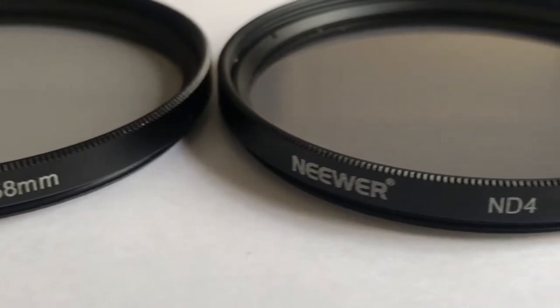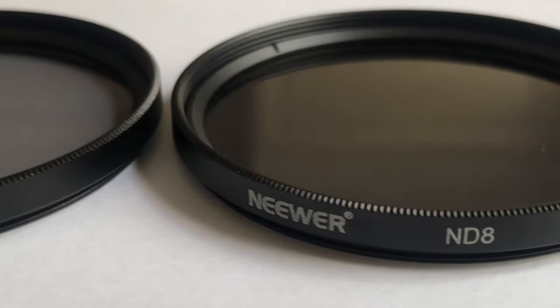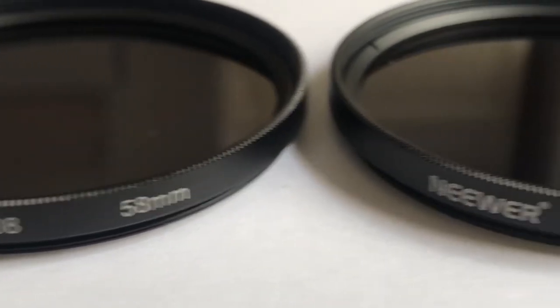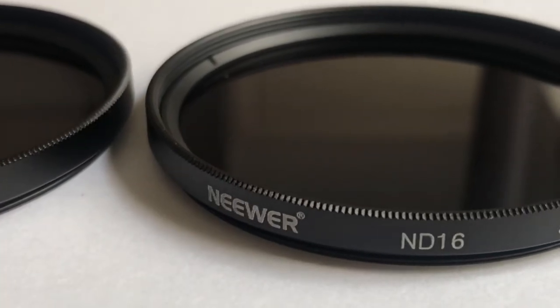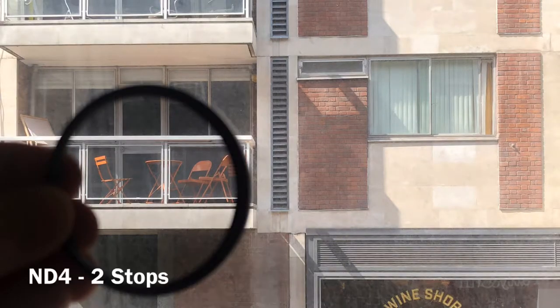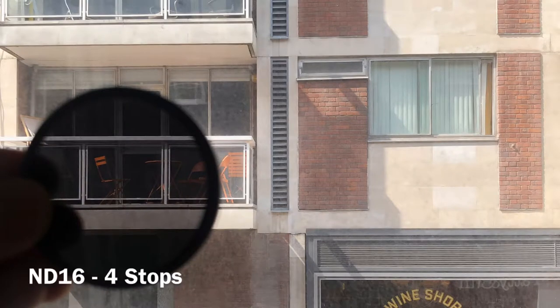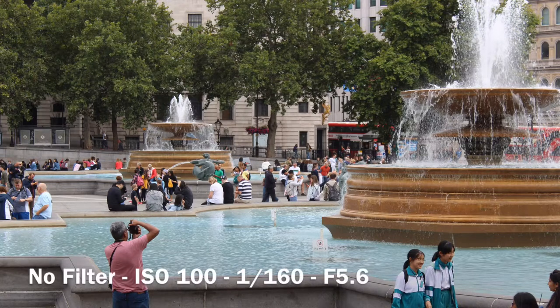So what do neutral density filters actually do for photographers? A neutral density filter, or ND filter, reduces the amount of light entering the lens. This allows slower shutter speeds or bigger apertures to be used in bright conditions without overexposing the images. This is a very useful technique for special effects like blurred backgrounds and motion blur, such as moving water or vehicle light trails.